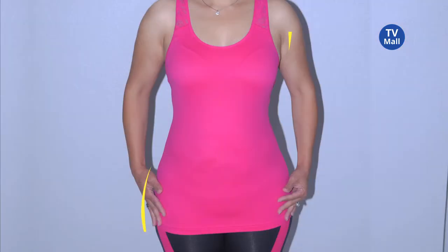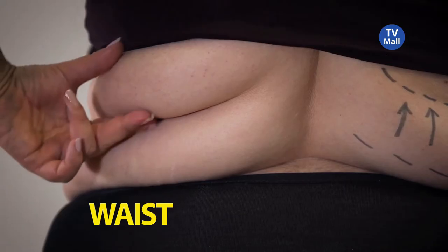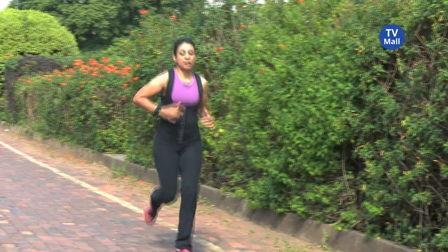Are your curves in all the wrong places? Admit it, you want the perfect hourglass shape. Now you can with the new Hot Shapers Kami Waist Shaper. Target your abdomen, waist, back and underarms with the Kami Waist Shaper.